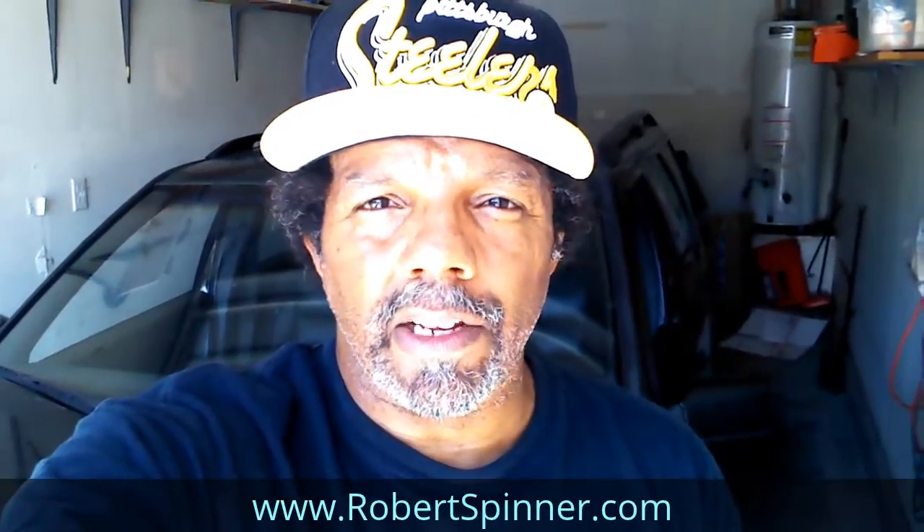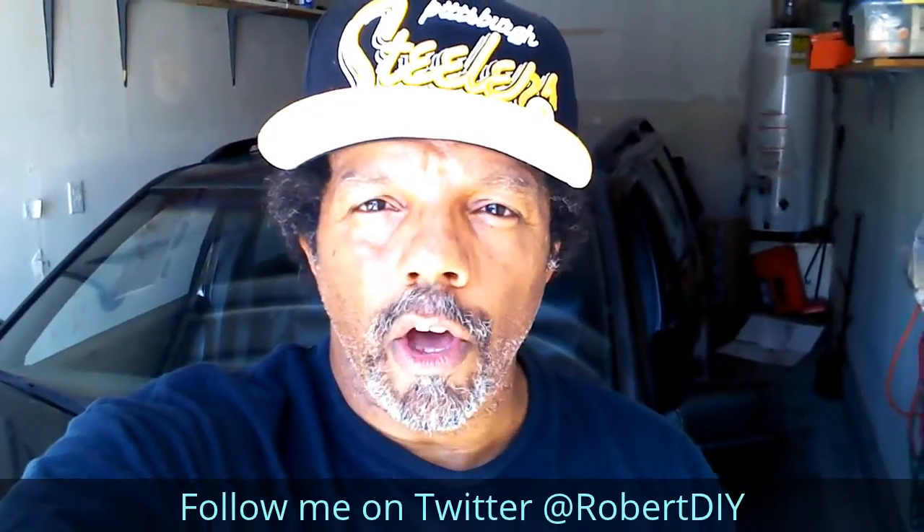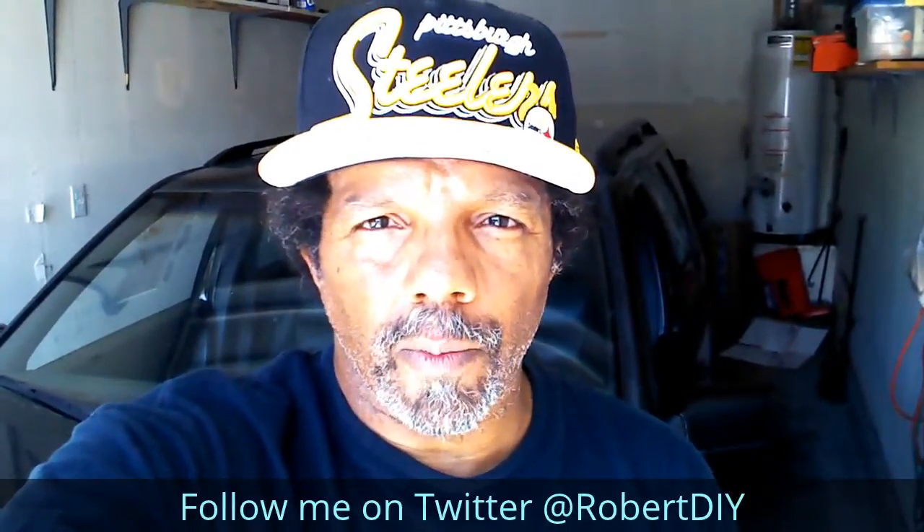My YouTube channel has a disclaimer video that I encourage you to watch, and please like, share, and subscribe. I hope you found what you're looking for. Thank you very much for watching.